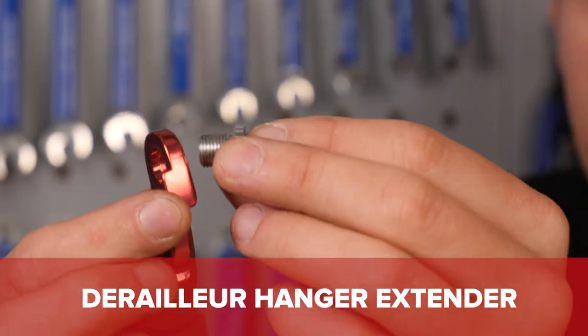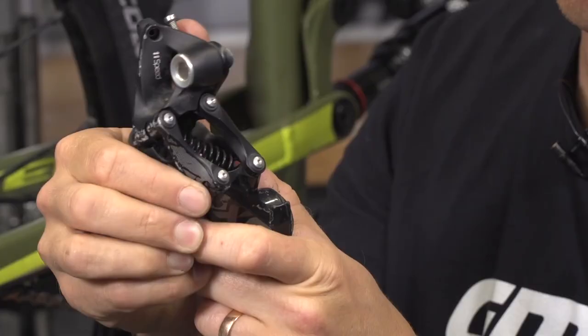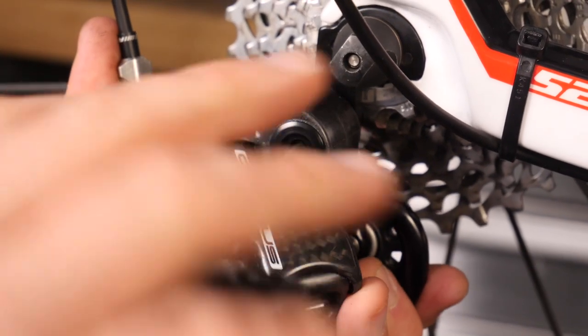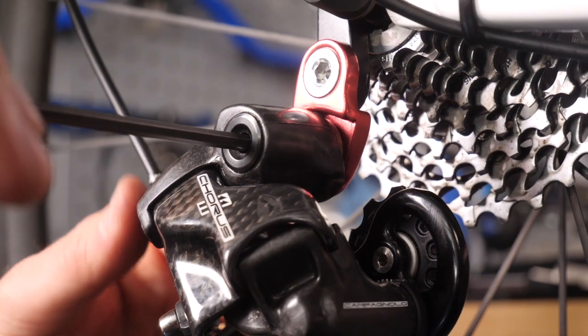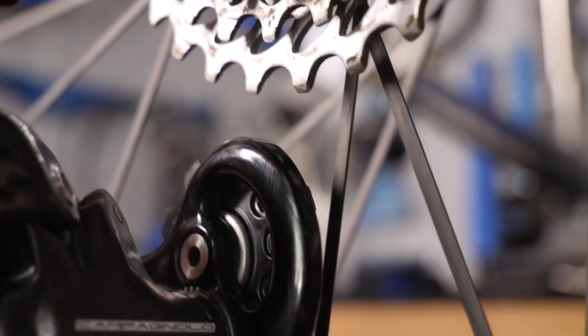The first special part you'll need is a derailleur hanger extender. That's going to allow you to run a standard road rear mech with a wider spread ratio cassette, as opposed to a mountain bike rear derailleur which has a longer cage and can accommodate those extra teeth more easily. It simply bolts onto your existing mech hanger and then your current rear derailleur threads onto it instead. No manufacturer actually recommends using these — after all, this is the hack, or maybe bodge, version.